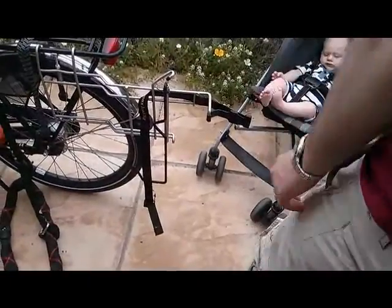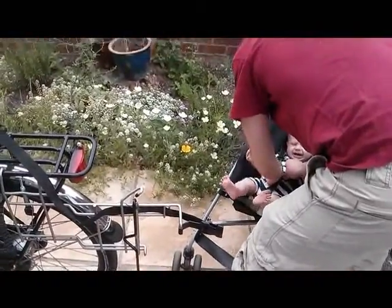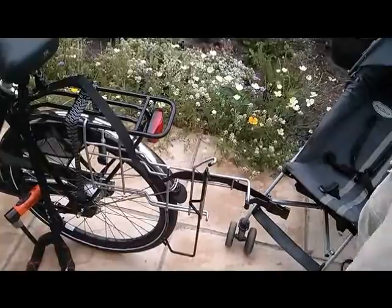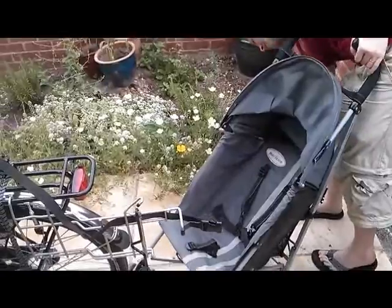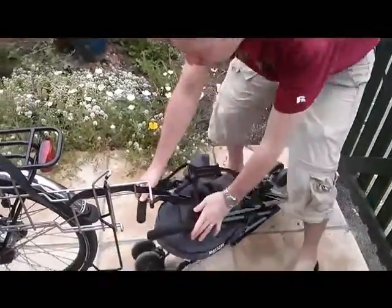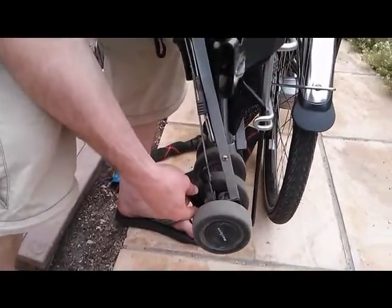After that, you can take your stroller. You want to of course remove your baby first. Once your baby is secured by somebody else, you can collapse your stroller and put it together. Now all you're going to do is put this here in one of the wheels to keep the bottom part straight.